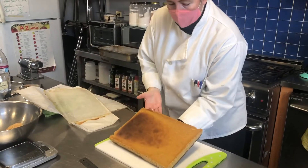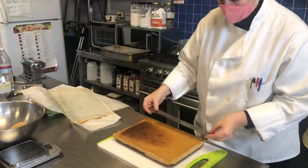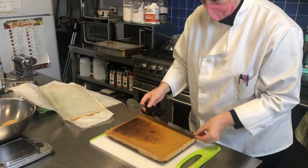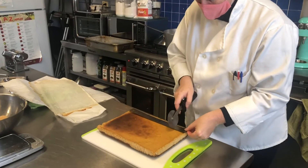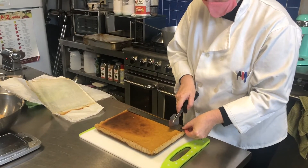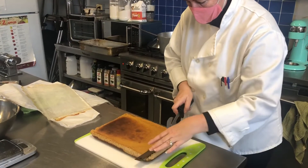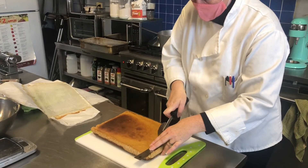We're gonna put it on the cutting board and start to cut small squares to serve to our students. I'll do small one-and-a-half inch squares — I'll use the ruler to score it and then cut it with a chef's knife.